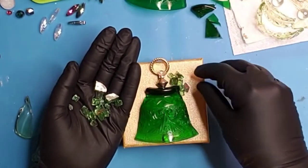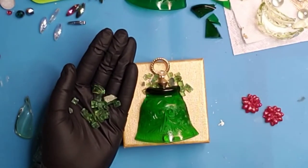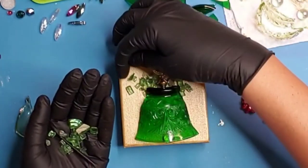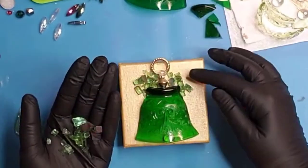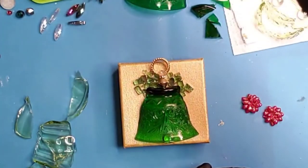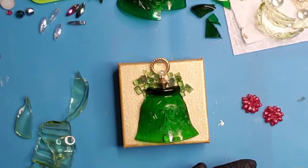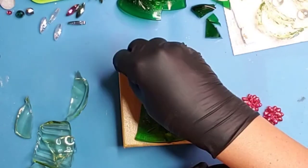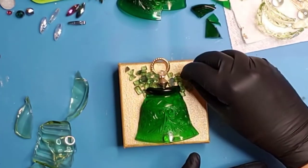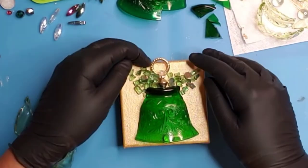Having on hand some fire glass — this happens to be green fire glass; it's reflective — is always a good idea, because even when you add a ton of texture like I'm going to be adding to this piece, it serves as a great base layer. You can see that even if you don't have anything else to put on it, it's already cute. It also helps to stabilize the other glass pieces and all the other embellishments I'm going to be adding later.